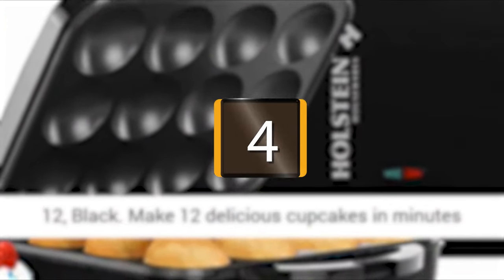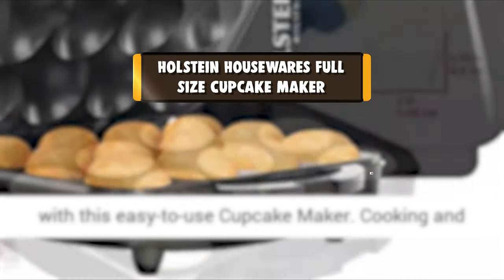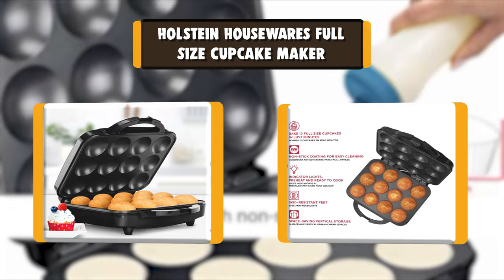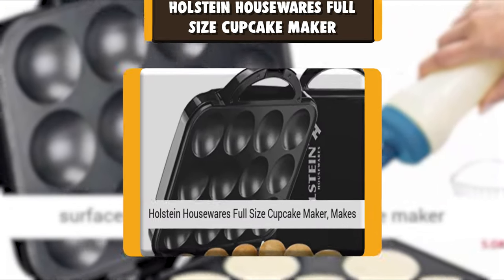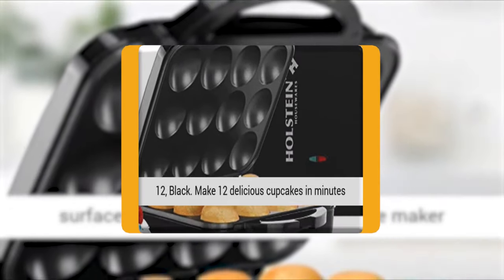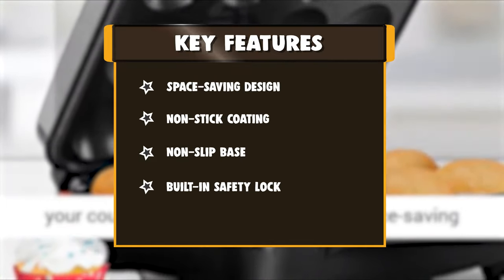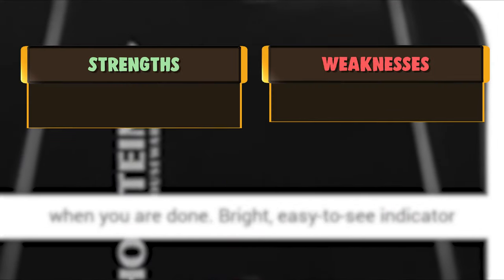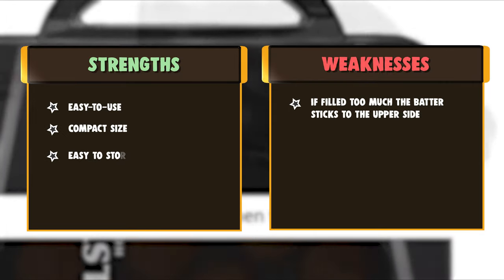Number 4: Holstein Housewares Full Size Cupcake Maker. Bake 12 standard-size cupcakes in just 8 minutes with this fabulous cupcake maker from Holstein Housewares. This cupcake maker features non-stick coating on the cook surfaces, making it easy to clean. A bright, easy-to-see indicator light lets you know when the maker is ready to cook. The safety lock prevents burns for added protection for your family.